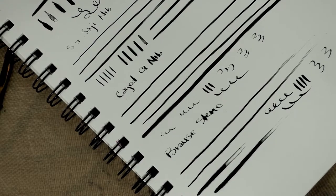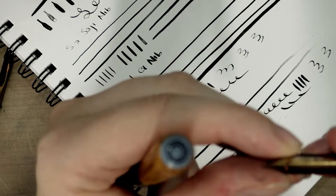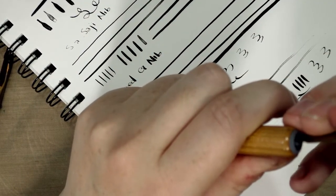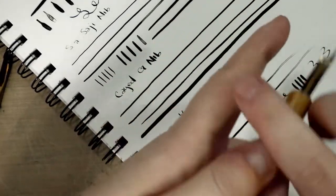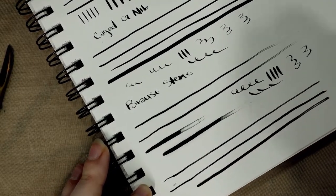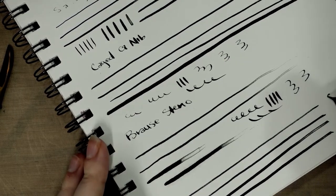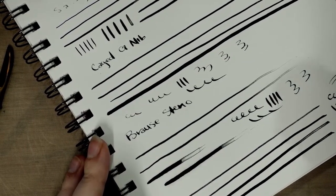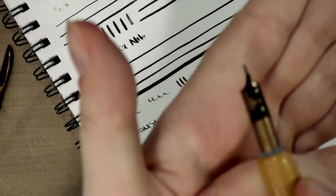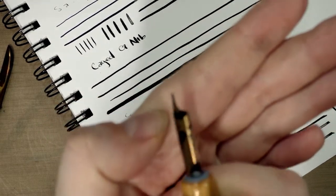Next up I'm going to grab what I believe is a Hunt nib — it might actually be a Gillott — and this is considered a crowquill nib. It fits right in the holder. While it has some flex, it's not nearly as flexible as the Steno or the G nibs, and it has a bit of an italic to it — not so pointed, more blunt at the top.